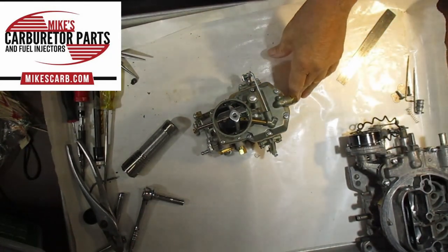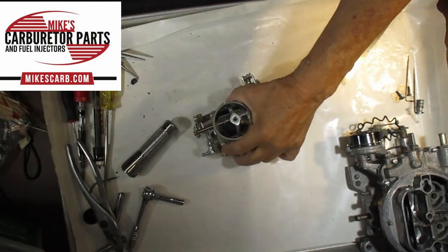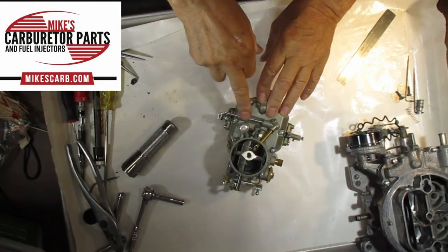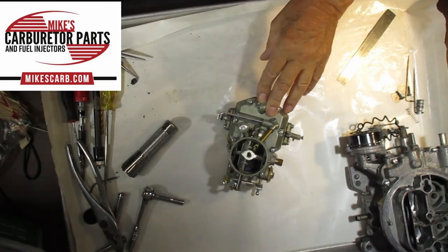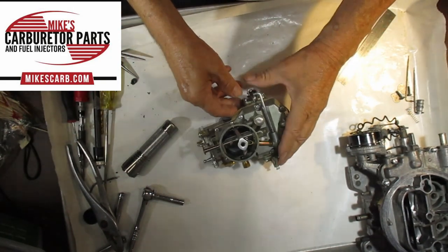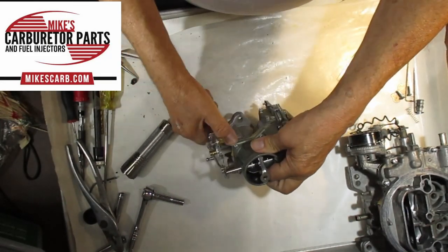Hi, Mike's Carburetor Parts. I'm working on an auto light one-barrel 1100 carburetor and I want to show you how I adjust the vent rod here and what the vent rod does.